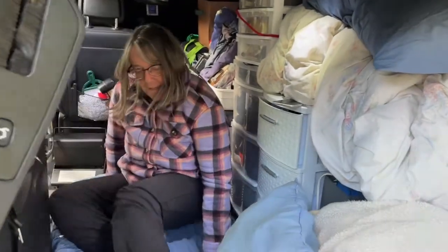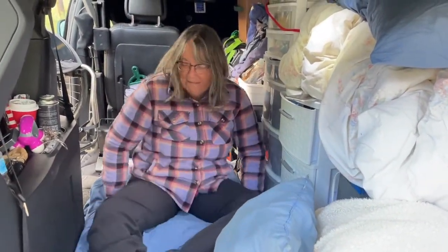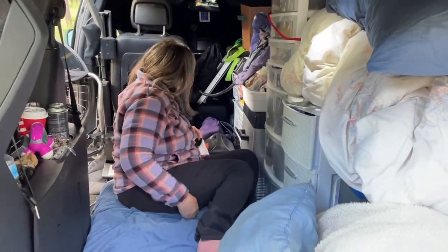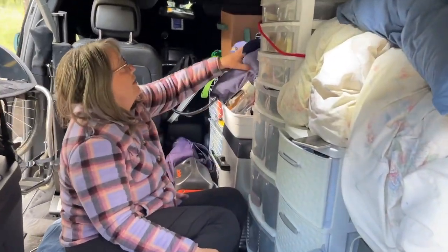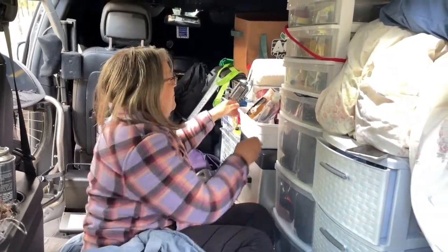Now that I've cleared a space — this is my fridge right here, and this is storage on top of my fridge.